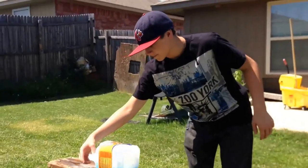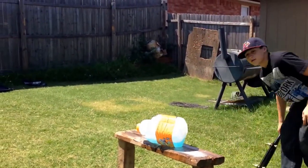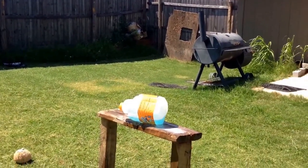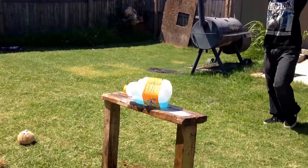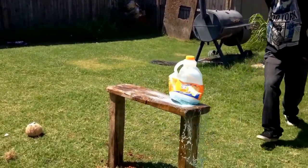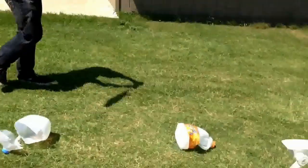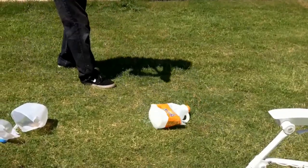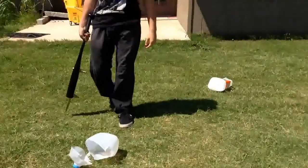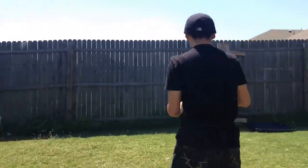Well, time to finish it off. Three. Oh, I might hit it with the bat part this time. Yeah, I will. Three, two. Alright, now I'll finish the coconut.